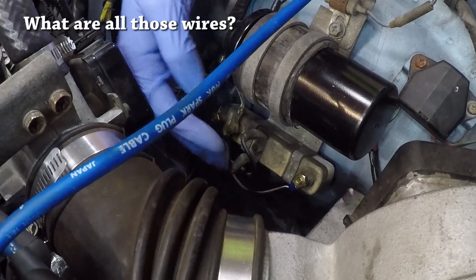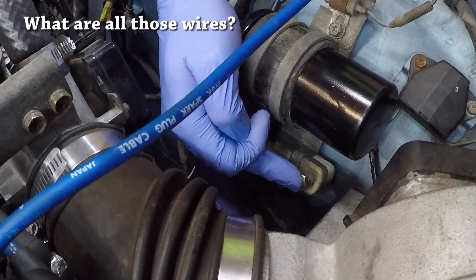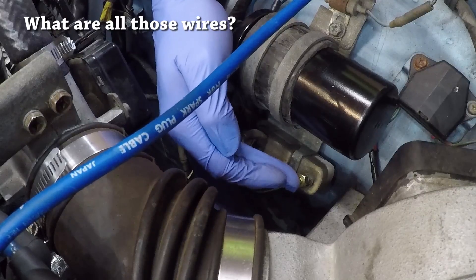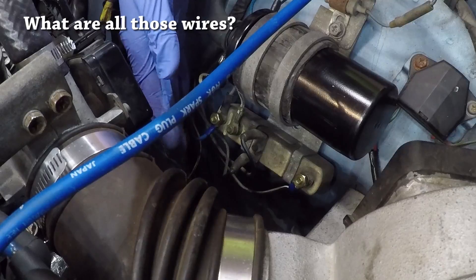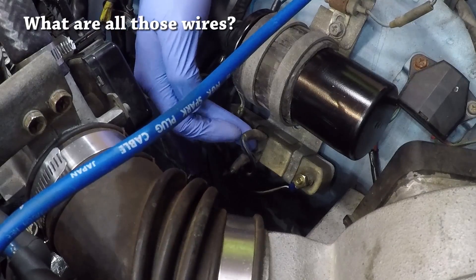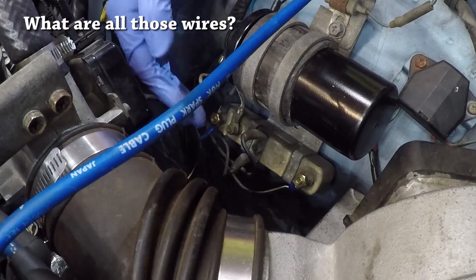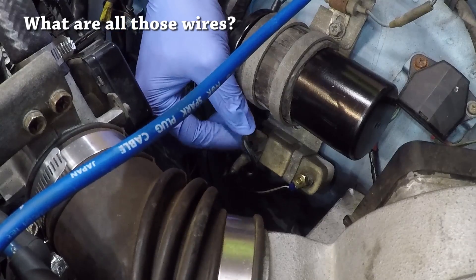The resistor has several connections which may be confusing, so I'll explain all of them. The first connection, closer to the front of the car, feeds 12 volts of power when the ignition is set to on — this terminal feeds power to the ignition coil 99.99% of the time. The second terminal provides 12 volts of power only while the car is cranking, which is the other 0.01% of the time, and typically this terminal also has another connection.